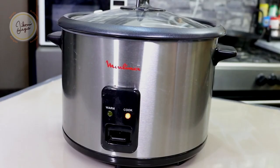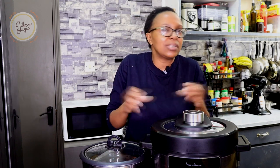Hi besties, welcome to Gikoni Magic's Measure. Today we're going to learn how to make rice in the electric pressure cooker versus the rice cooker. I'm going to show you the different things that you can do so that it's always successful.